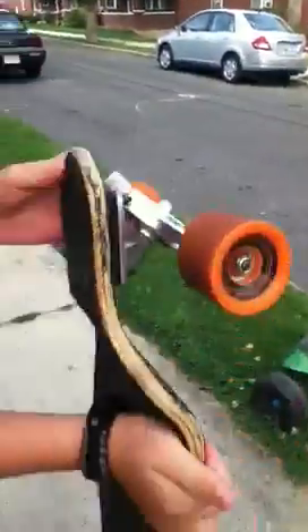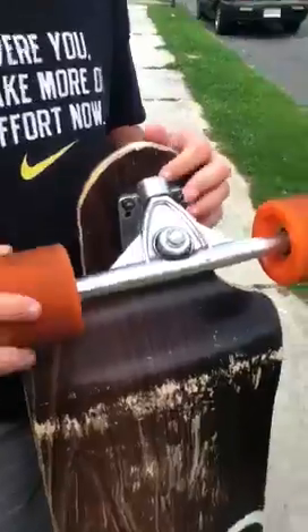Okay guys, today we are going to be doing a video of me riding my longboard and sliding in gravel.